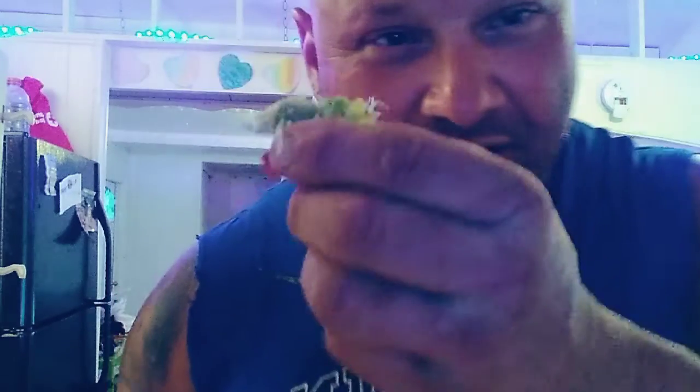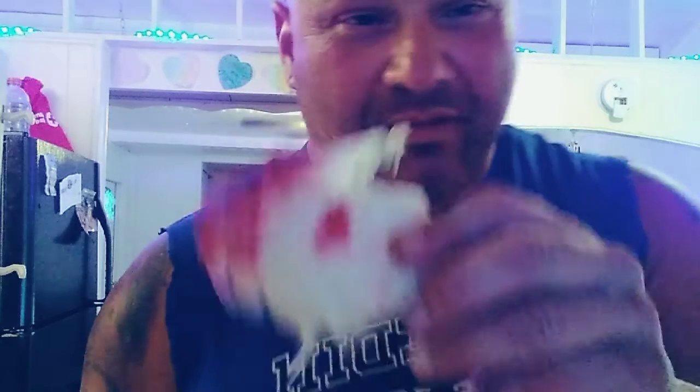This is kind of like cucumber — cucumber in soup. And this is from the beets, that's how red they are. Cabbage.